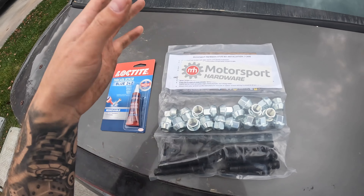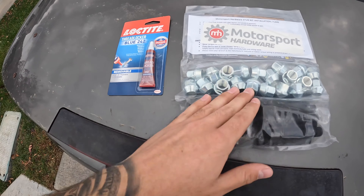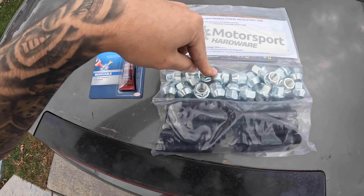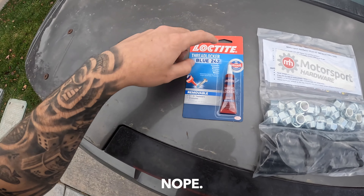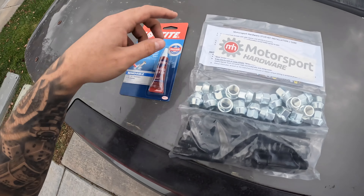Before we can put it on, we have to install the stud kit first, because BMW has these weird little lug bolt things for the wheels, which is just completely stupid. I ended up going with this Motorsport Hardware — I heard this is really good, super simple. I got these lug bolts and I got the Loctite that we're gonna go ahead and put on it.